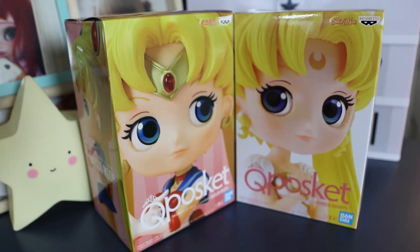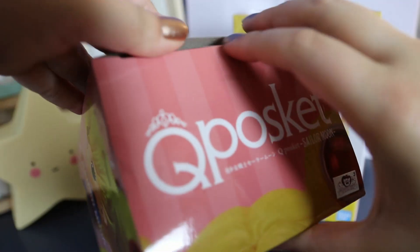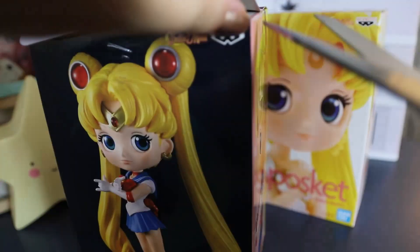Hello and welcome to another video everybody. Today I actually wanted to show you my unboxing and review of my two Sailor Moon Q Poskets.